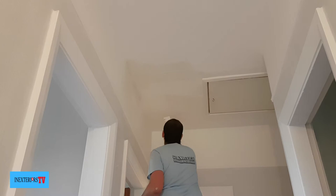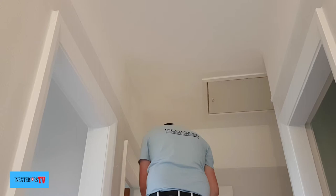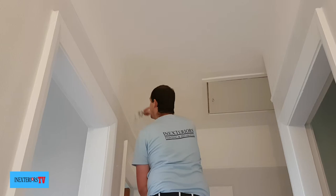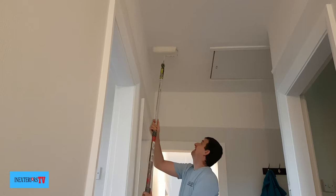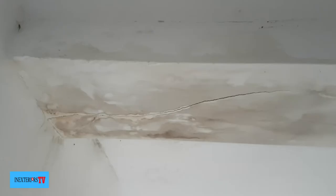Now I've left it to dry overnight, I can paint over the oil-based undercoat with some white matte emulsion. Just to let you know, once you put that first coat over the undercoat, that area will take a bit longer to dry than normal, so you'll have to wait a while before you can second coat it. But here I am now second coating it — and there it is, finished. No more watermark.